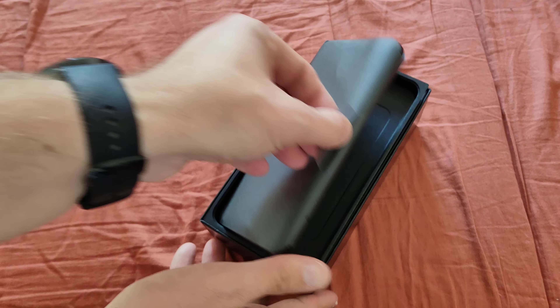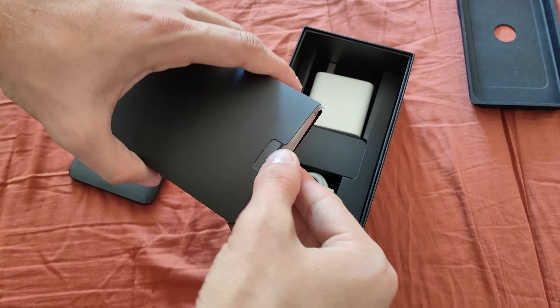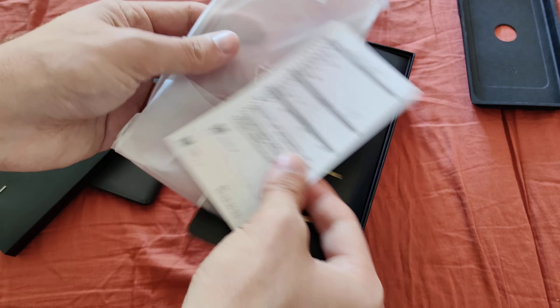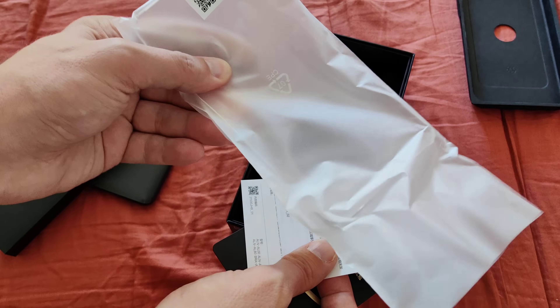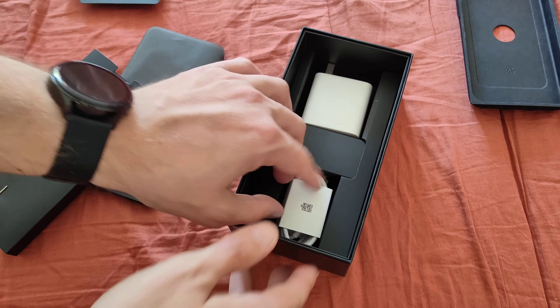There we have the device. I'll put it aside first and check out what comes included. Of course, the SIM tray tool. As typical for Chinese devices, we get a warranty card, an instruction booklet, and a clear case as well — a typical TPU one, but a little bit harder, so it's a hard case instead of a silicone one.